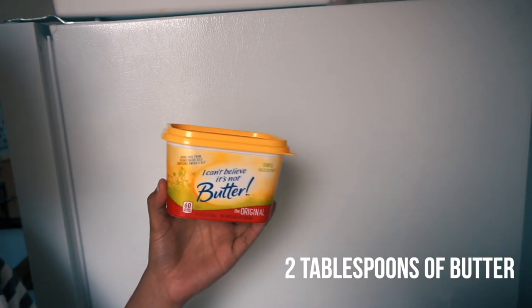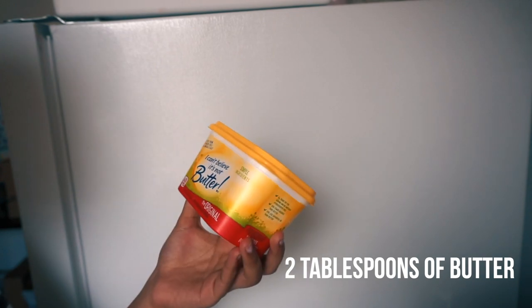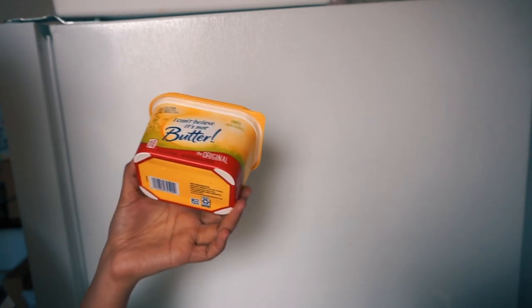My sister and I actually found this recipe about a year ago and we both really like it. A lot of people might not like seafood, but I am a huge seafood lover. For those of you who do like seafood, just keep on watching. The ingredients you will need are two tablespoons of butter — I'm using I Can't Believe It's Not Butter, which is a vegetable oil spread; that's all I have right now.